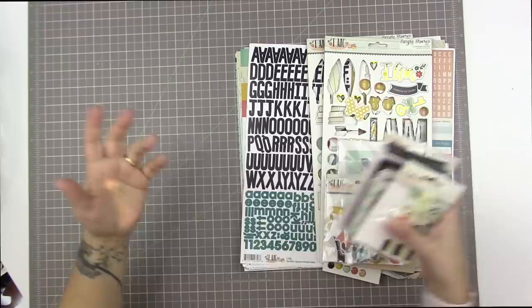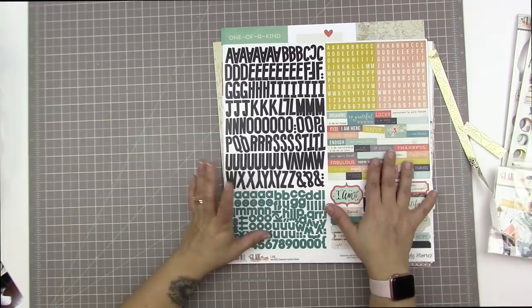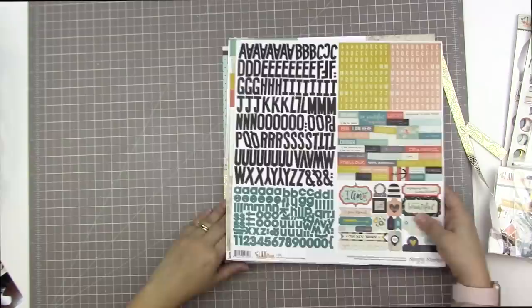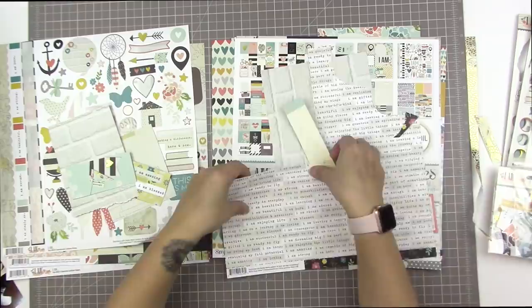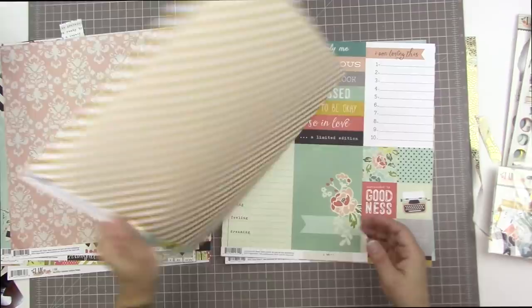Either way, I got a bunch of the I Am collection in my kits that month, and also from Crop and Create, so I ended up with a whole bunch of it. I hung on to all my extras because I planned to make a mini album — but I'm not doing that today. I'm just pulling it out. This collection stood out because it has such a variety of different colors — greens, pinks, yellows — all pulled together with hits of black.